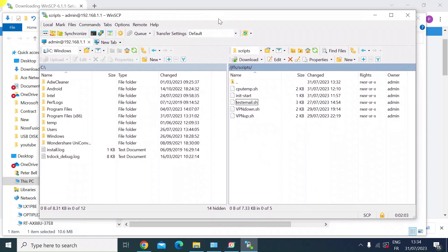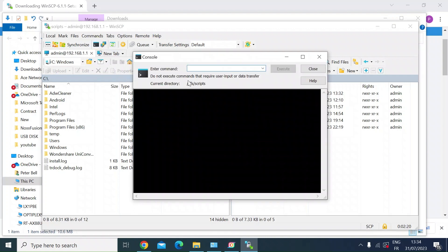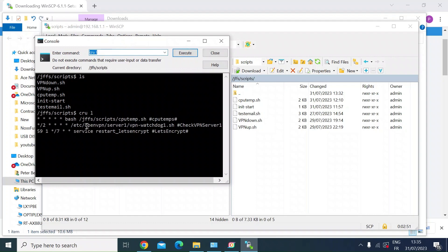There are a couple of other interesting features. Rather than opening a command line interface via Windows, you can do that from within WinSCP. Look at the top for the little black icon representing command line — press that. It takes you via command shell into your ASUS router, and you're in the current directory JFFS/scripts. You can run commands while in there. If I just want to list what's in there: type 'ls' and execute — that shows the files via command line. Or if I wanted to check my crons, I can do 'cru -l' to list crons, and there are my cron jobs.